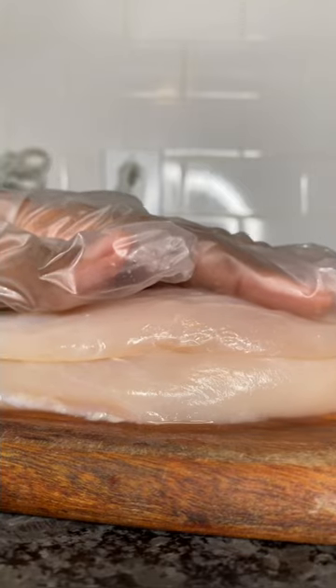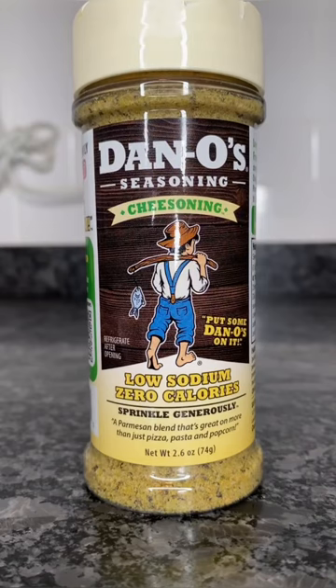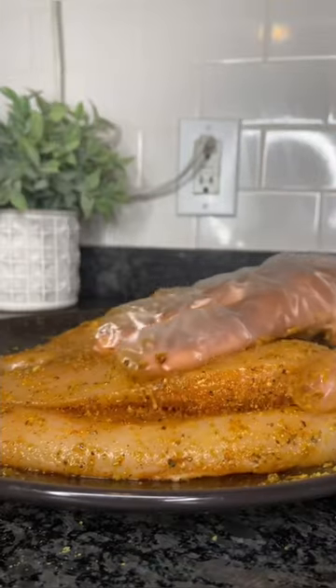I start off by cutting a pocket in my chicken breast, then I go ahead and season it with the Dano's cheesing and seasoning. I massage those seasonings in and set that aside.